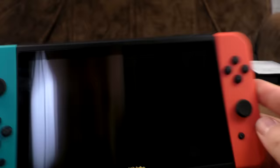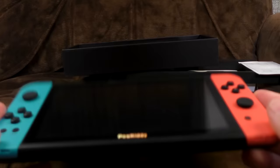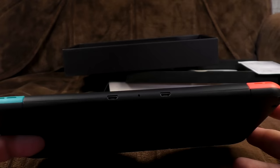I'm going to assume the joy cons don't come off — and also they're not joy cons. Correct. Connection-wise: two micro USB at the bottom, which is interesting. One charges it, and the other is presumably for plugging in some sort of micro USB joypad, but I have no such thing.